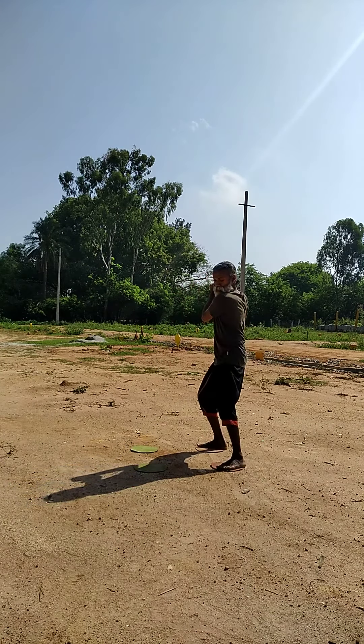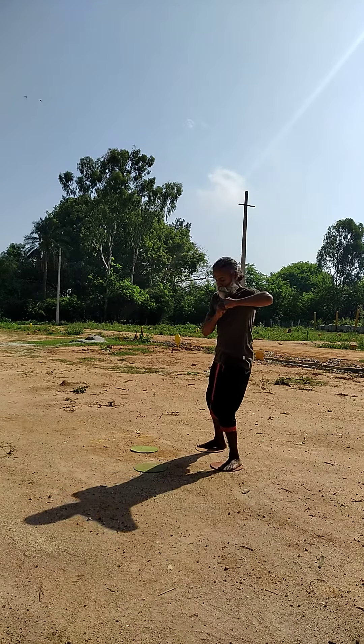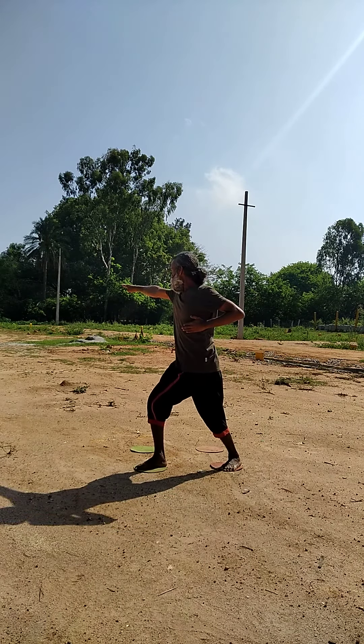Step your left inside. Attack with the elbow — so this is two. And step your right leg in front. Attack with the right hand.